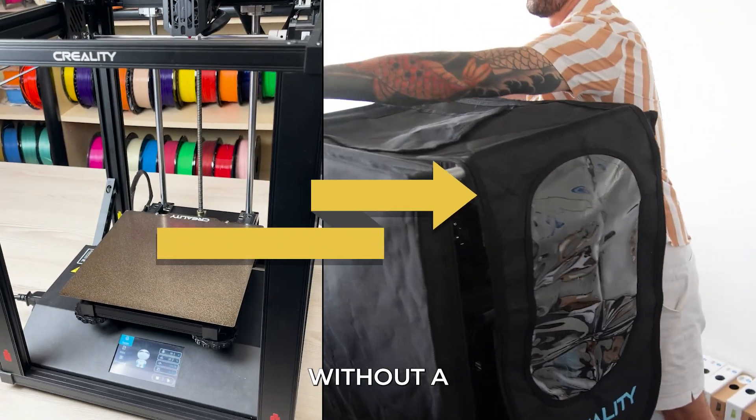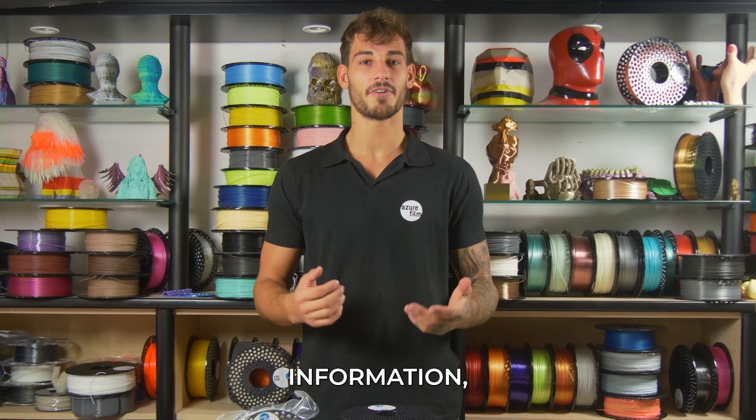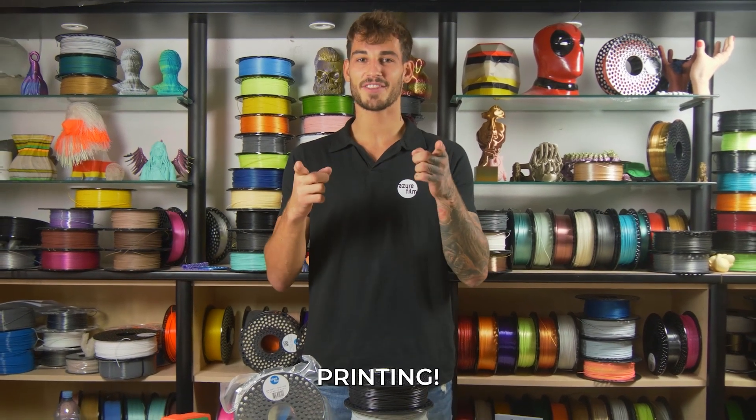It is possible to print this material without a closed off printer, but we highly advise against it. For more information, feel free to visit our blog. Happy 3D printing!